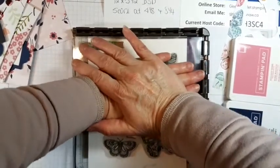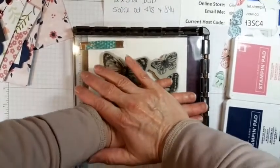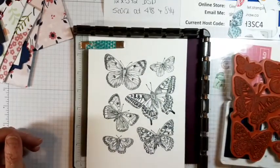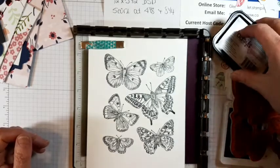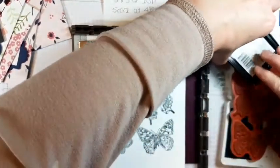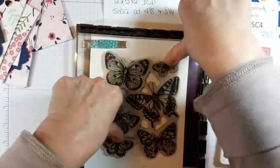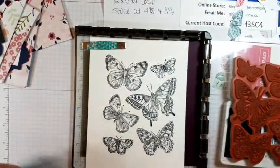It's a big stamp so I'm going to stand up and do it. There we are — lift it slowly. Oh my goodness gracious me! Now I'm just going to do a couple of them really dark — a couple of the corner ones. It does make it darker. Neat.